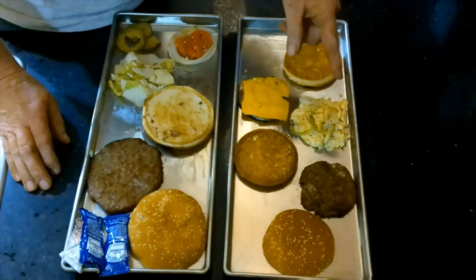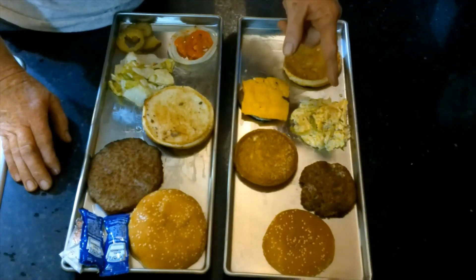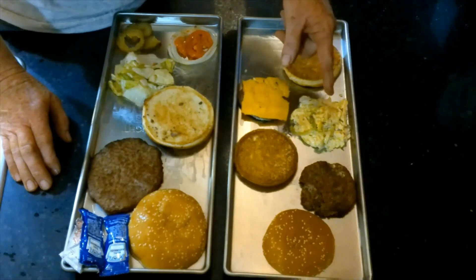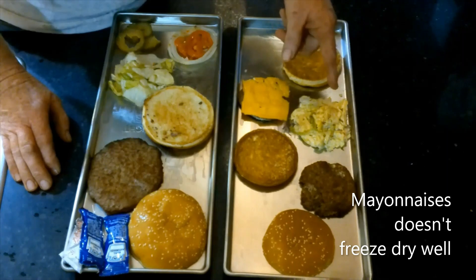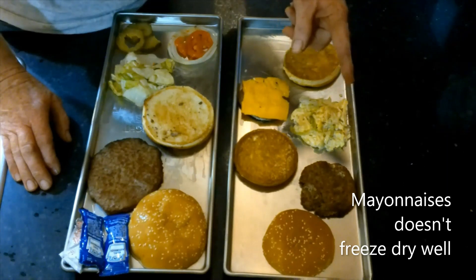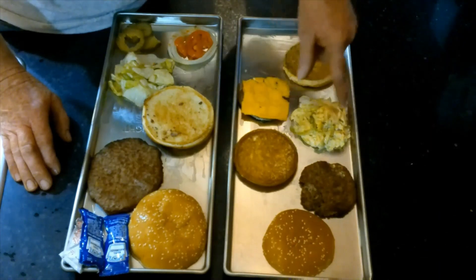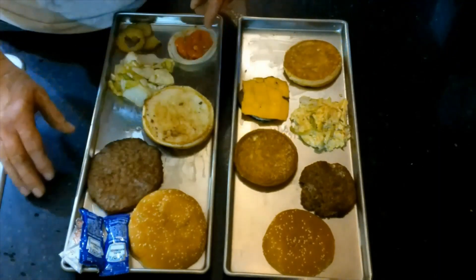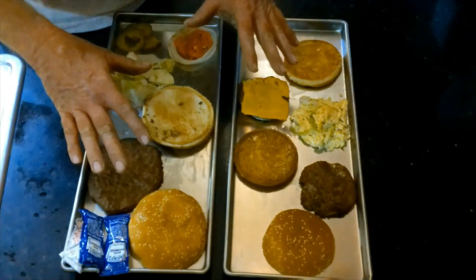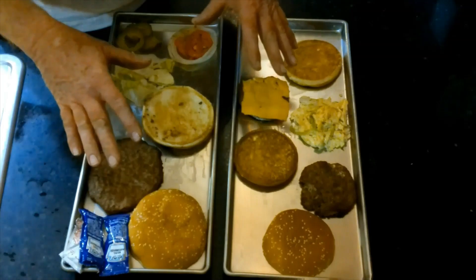Over on the Big Mac side we have the special sauce. I'm sure the special sauce has mayonnaise in it, and mayonnaise and I do not get along very well. I think it also has ketchup and some pickle relish. So I'm a little skeptical about how this is going to freeze dry — everything else will freeze dry just great. So we're going to throw this into the pre-freeze and then into the freeze dryer.